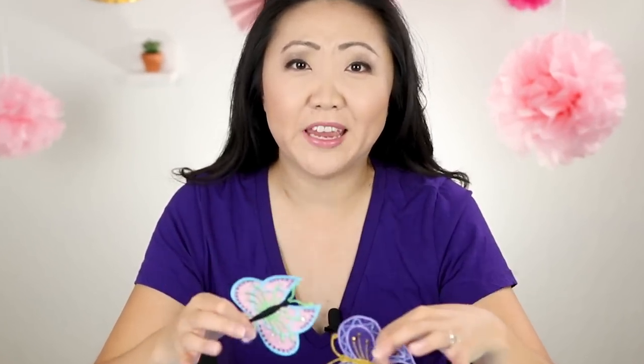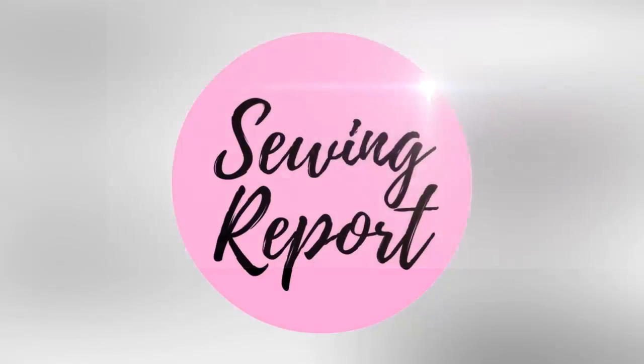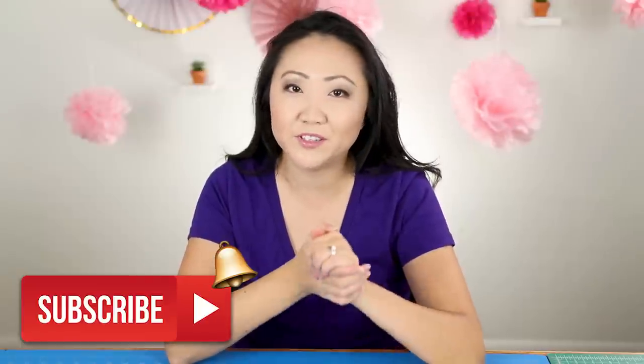In a million years I never thought I would become so obsessed with making, of all things, butterflies. Welcome to the Sewing Report. I'm Jennifer Moore, helping you discover your love of sewing, crafts, and DIY projects. If any of those things appeal to you, consider subscribing to this channel because we have a lot of fun here.